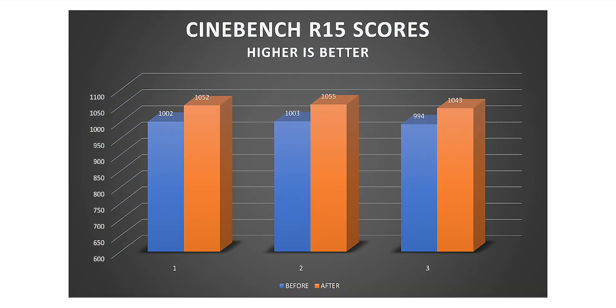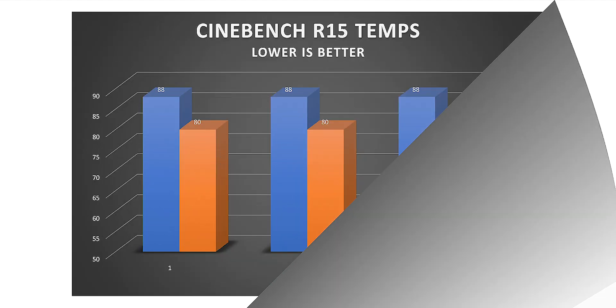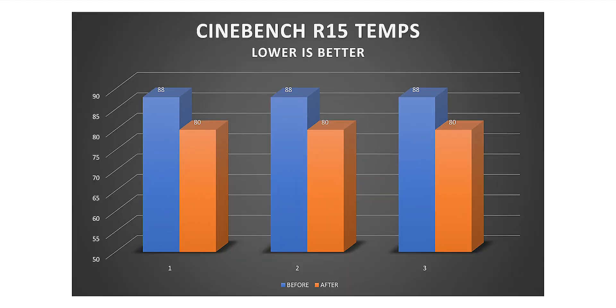For Cinebench R15, there's not much score difference because Cinebench doesn't allow my CPU to run at a higher TDP even though it's capable. For temperatures, it's the same story as R20 — the 88 degree cap is due to thermal throttling. Before replacing the thermal paste it ran mostly at 88 degrees; after replacing it, it mostly runs at 70 degrees and only hits 80 degrees at certain points.